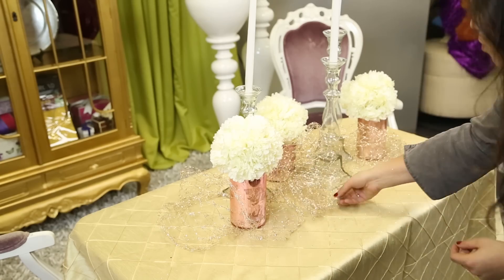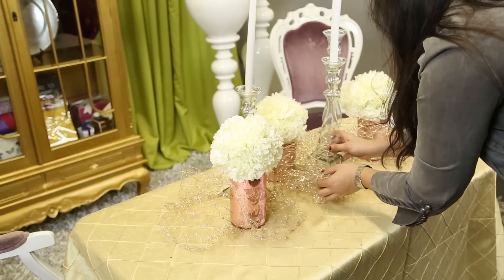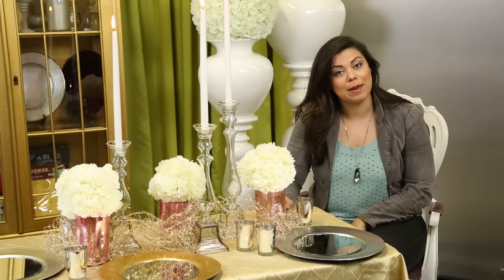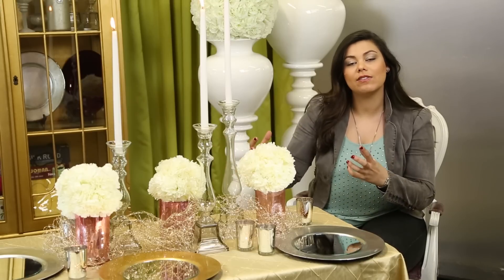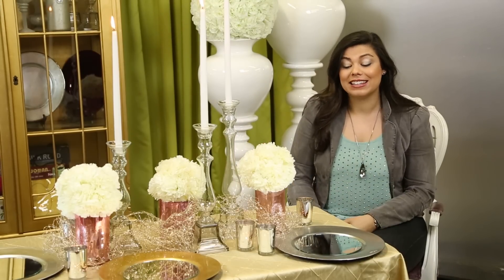Last, we're going to weave in and out of all of the beautiful centerpieces with this lovely champagne glitter decorative mesh. This is something I picked up at Michaels, a craft store, and you can get that as well. You're just going to work that in and weave it down the table to really bring all of the elements together into one beautiful centerpiece.